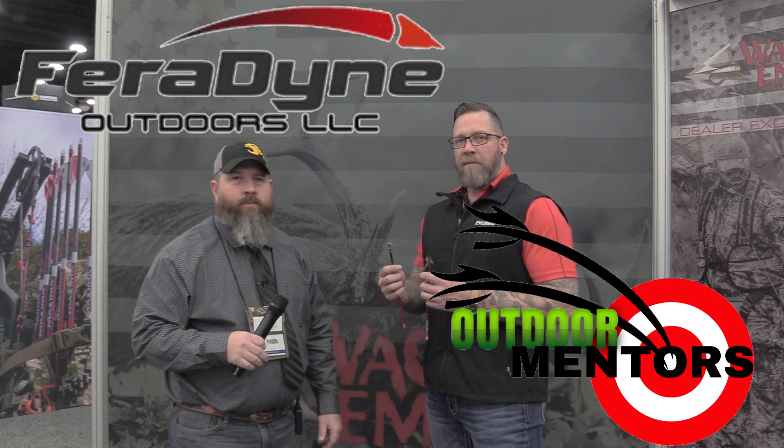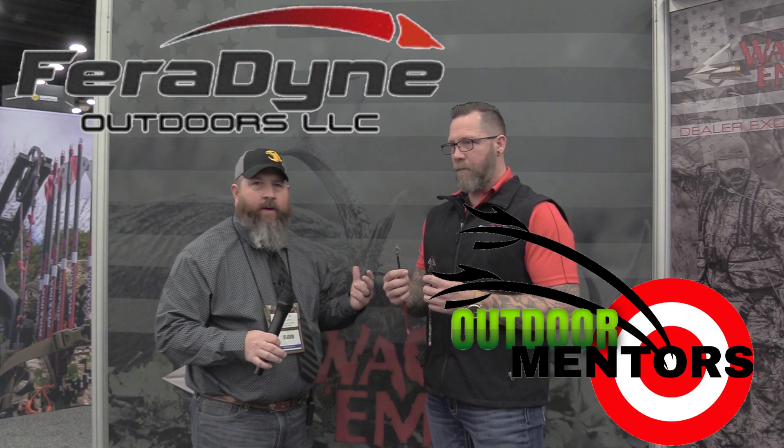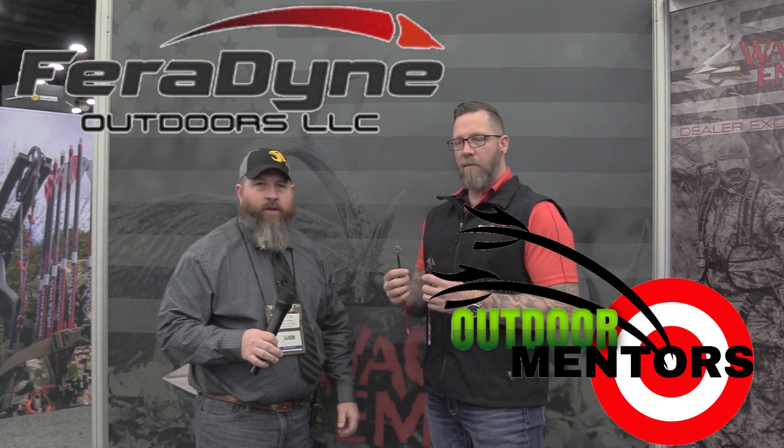Awesome new stuff from Wacom — check them out. Any time you search Wacom, you'll go into the Faradine site, or you can just check out faradineoutdoors.com.